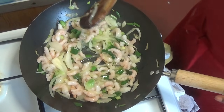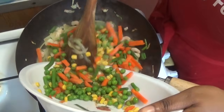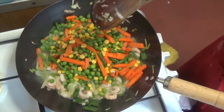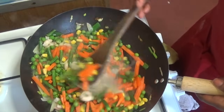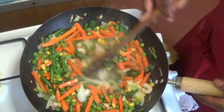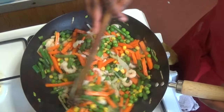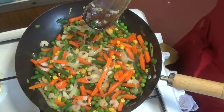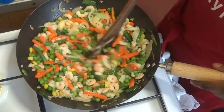Now add your frozen vegetables. I'm using frozen ones because it's a quick recipe, but you can use fresh ones. Stir again and let it cook for about two to three minutes. Some water may appear — don't worry, it's from the frozen vegetables, just get rid of it.